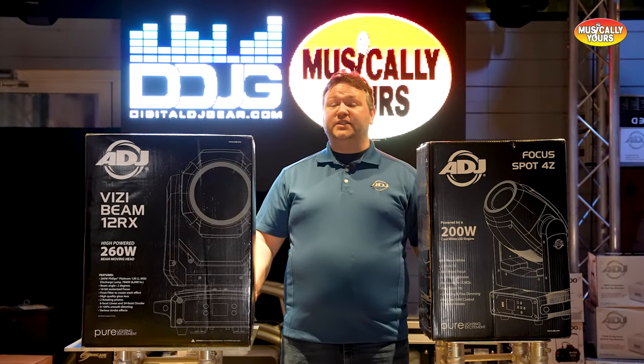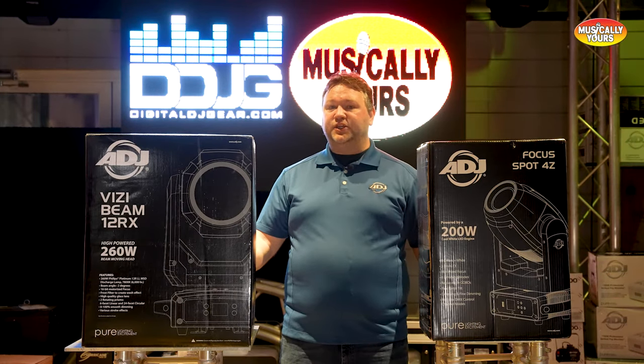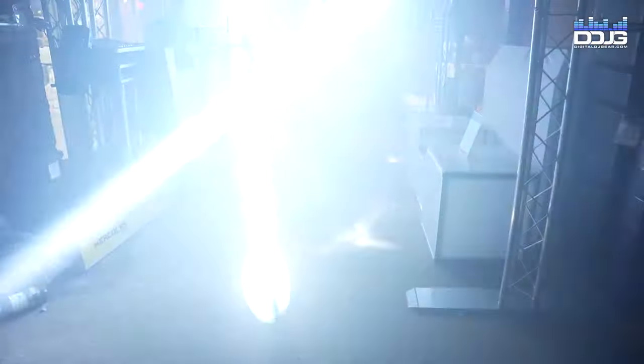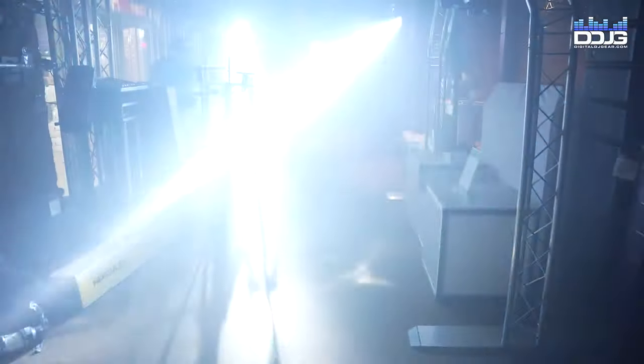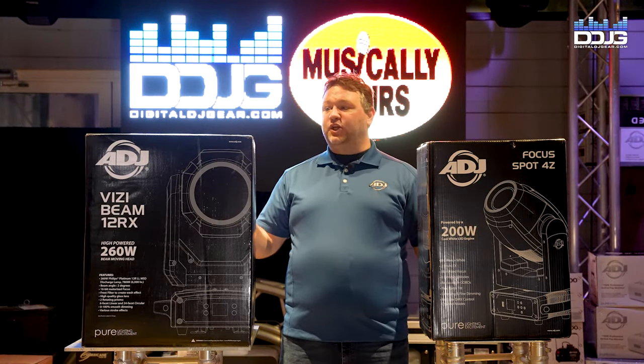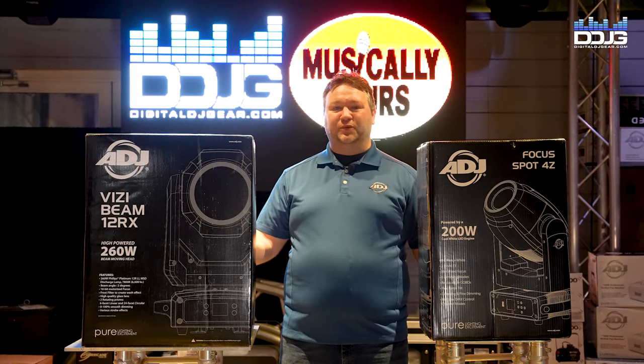The next difference is the strobing effect. Because a beam fixture looks best with a lamp in it, it's going to have a metal strobe shutter, which is great. It's going to be really quick — not the electronic LED strobes people are used to in a spot fixture — but it's going to look amazing with a little bit of haze in the room.